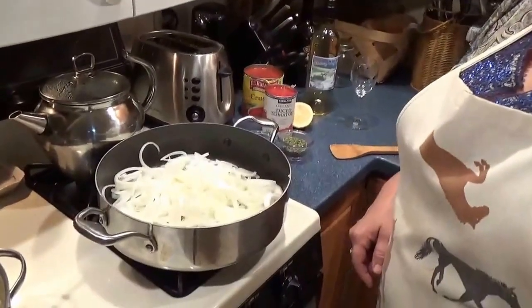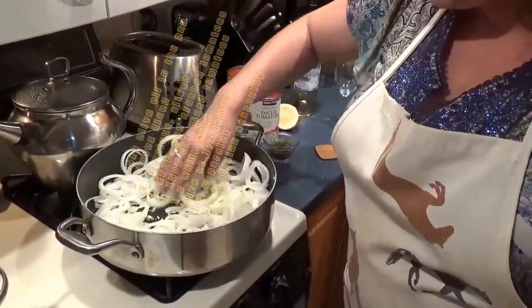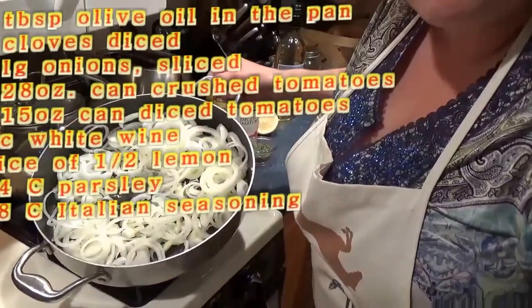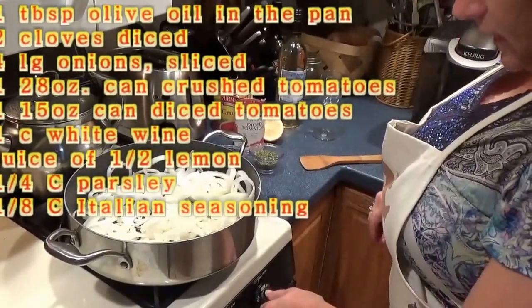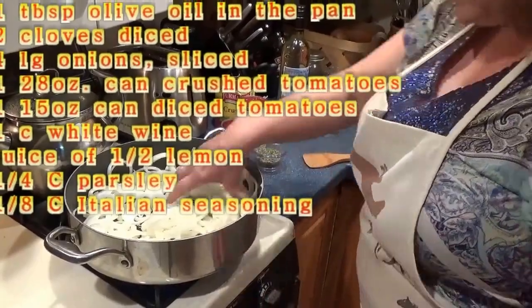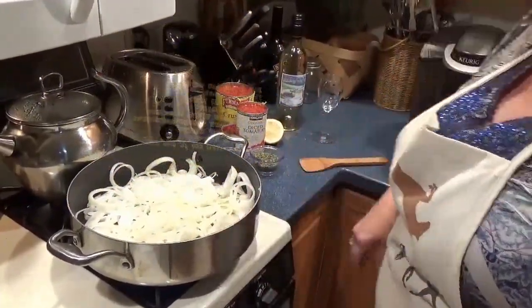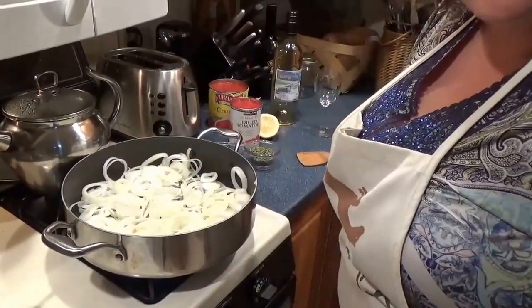I'm going to show you the pan. I already have a couple cloves of garlic minced up in here, and then I have four large onions and a little olive oil. I'm going to sauté this down, and once we've got these sautéed down a bit, we'll make our red onion wine sauce.